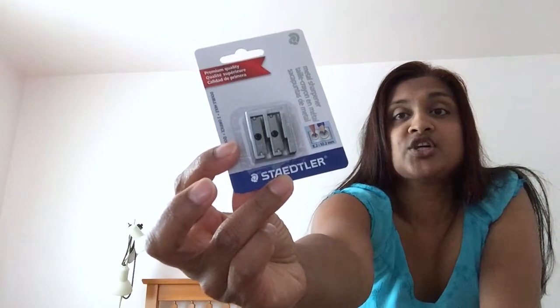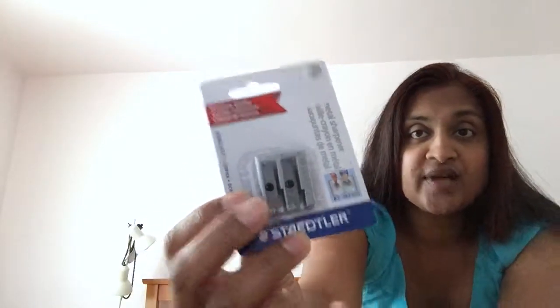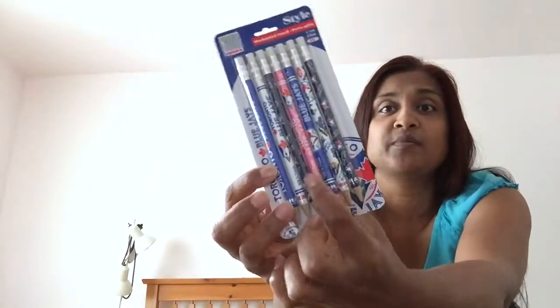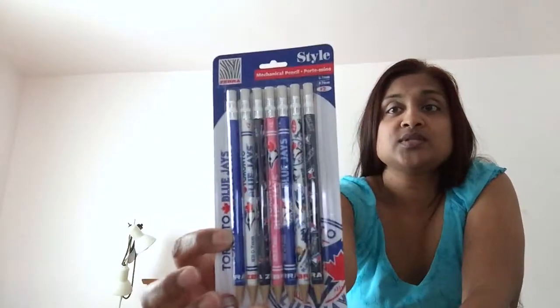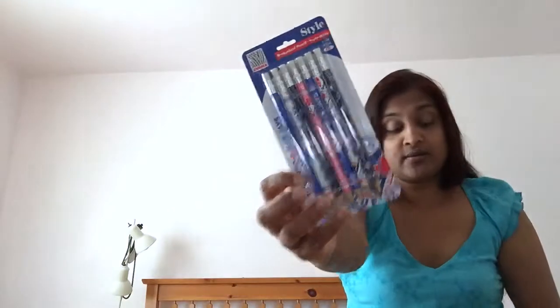Then I bought these Staedtler metal sharpeners — they had a sharpener before but we're trying this one. I bought two of those. My younger daughter already has a sharpener — it's a character Sophia one from the Disney Store art set, which works really well. Just a little tip: the Disney Store art set is a really good set to get. Then I got these blue jay pencils for my daughter starting grade four — she really wanted them and I don't remember the exact price, but I'll link them below from Walmart.